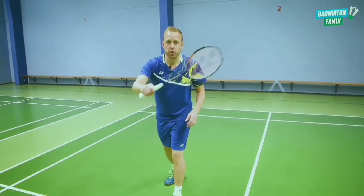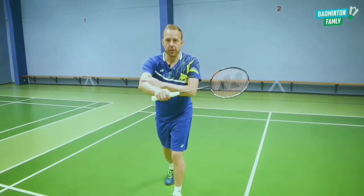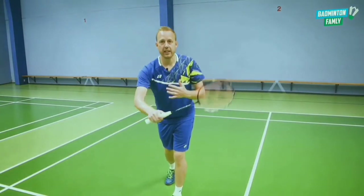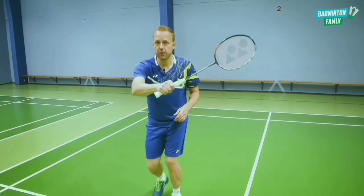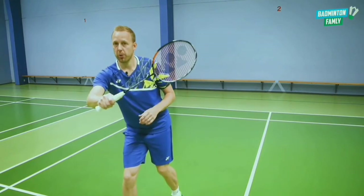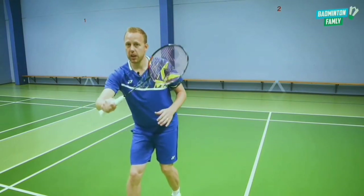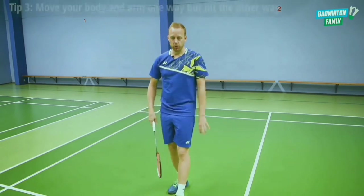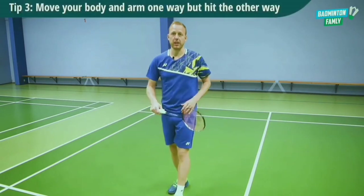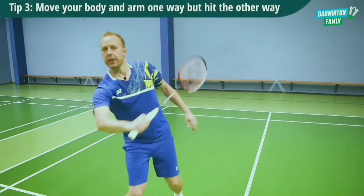In this position, you have to use your arm and your body to create the deception. Everything you're doing has to move this way so your opponent thinks you're hitting this way, but just at the end you add the deception. It's very important to use your arm and your body at the same time.